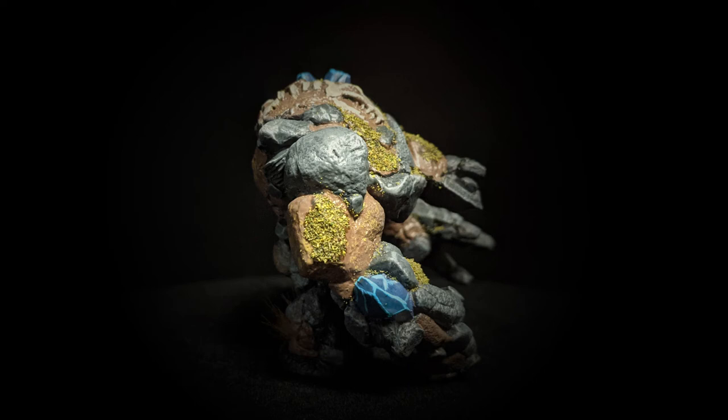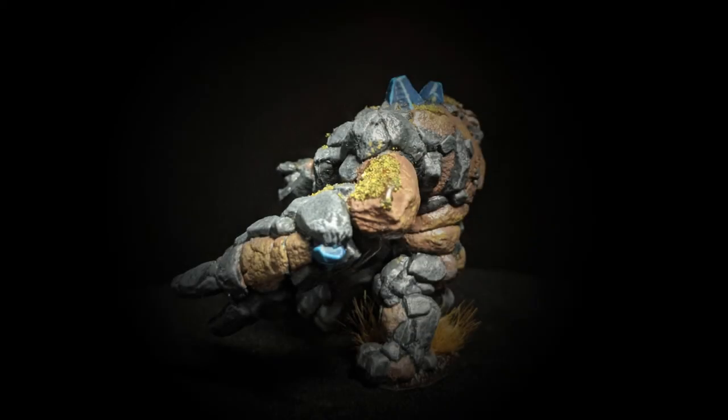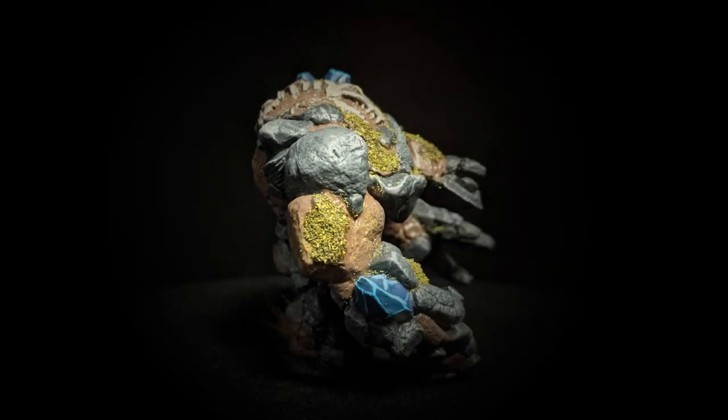I took some Screaming Skull and highlighted the fossil in his shoulder. After that I used some Wild Wood, putting some here and there over the brown, and sprinkled some flocking on it to simulate grass or moss growing on him. Then I painted the base quickly with Cygore Brown, attached a couple of mountain tufts, and called it a day.